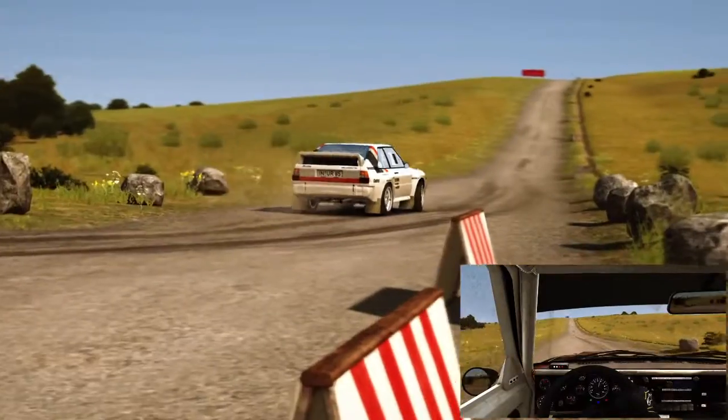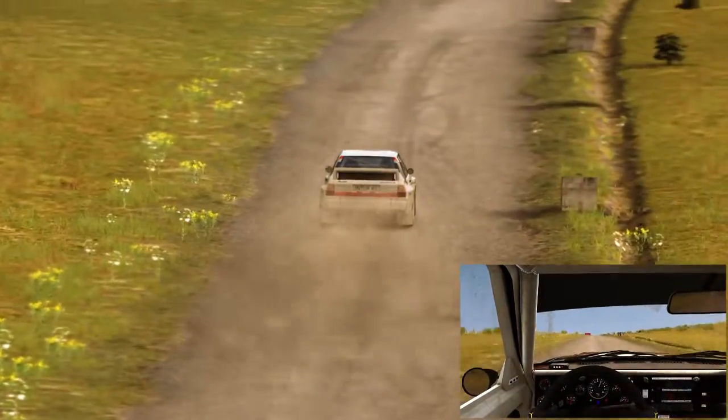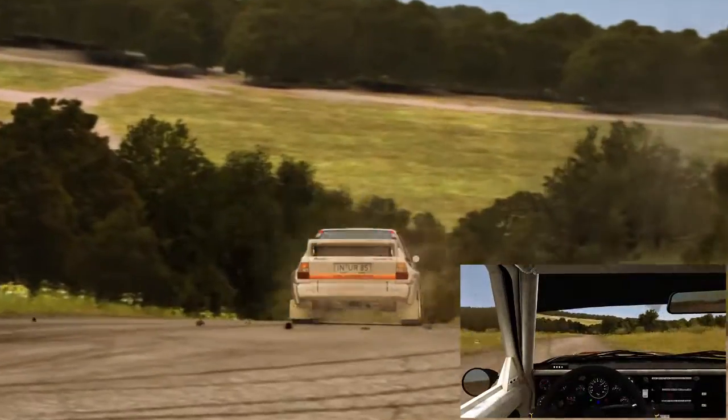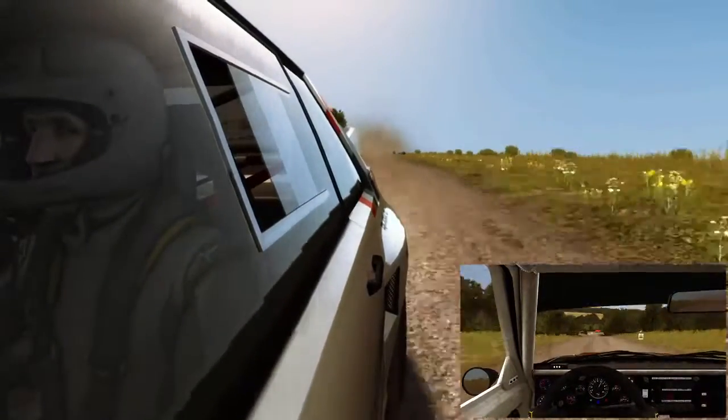250 crest. And caution, crest. Immediate left behind, don't cut. 250 down. Turn right 4, through dip, don't cut, narrows.